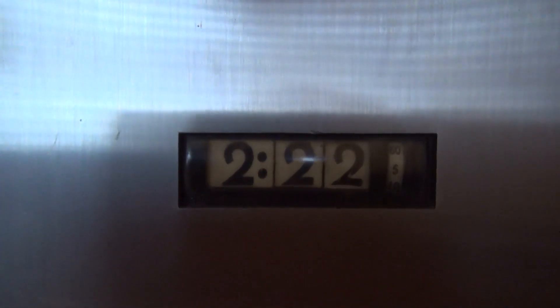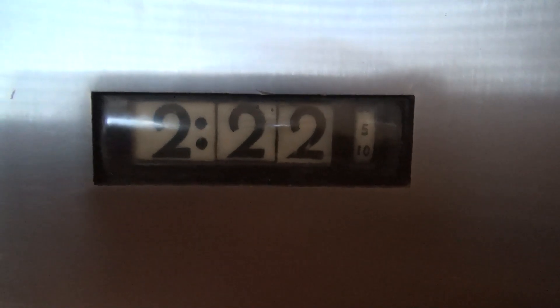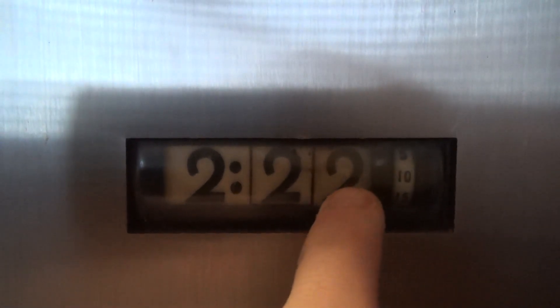Up here we've got this really neat analog clock. It's not running right now, but if we open this panel back up, there's another toggle switch. If I hit this, the clock comes to life and starts to run. Over here you have the seconds counter, and then the minutes and the hours. Currently the clock is set to 2:22, and we'll watch it change over to 2:23. This clock is really cool — I actually had to fix the original clock, as you may have seen in the build video.